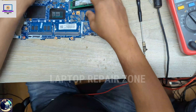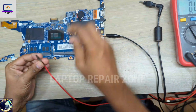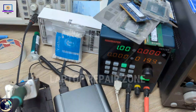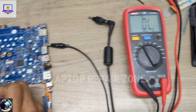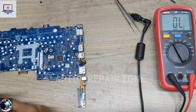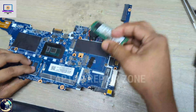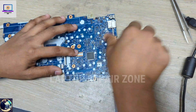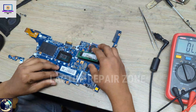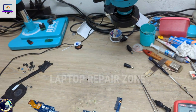Now I will remove the SSD and check again. After removing the SSD — no more short, no beeping! Then if I connect the SSD again, the beeping returns. That means this SSD is what killed this laptop.